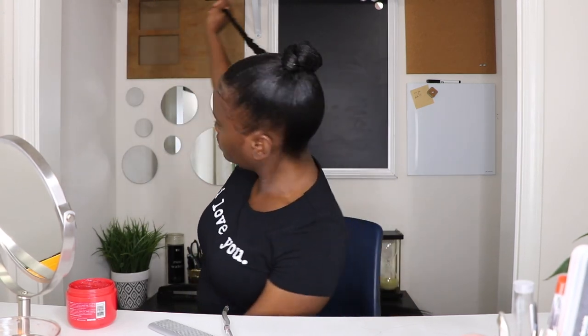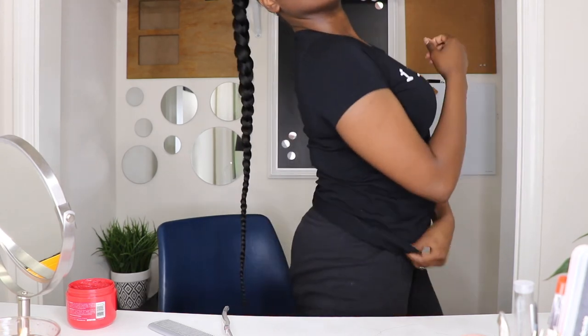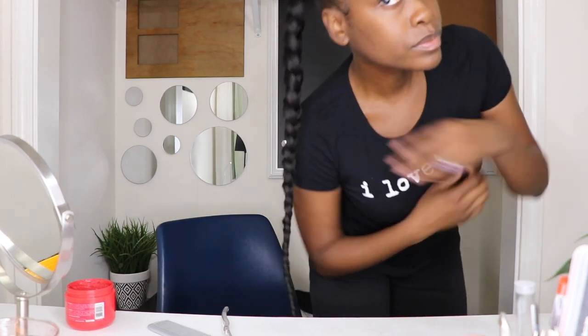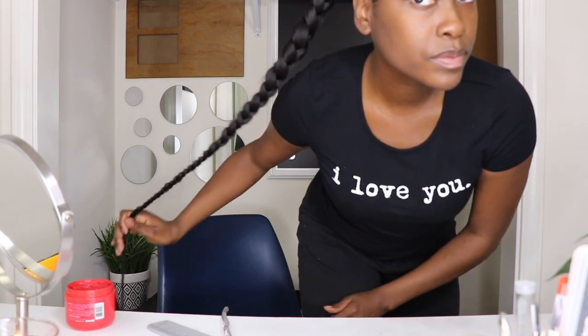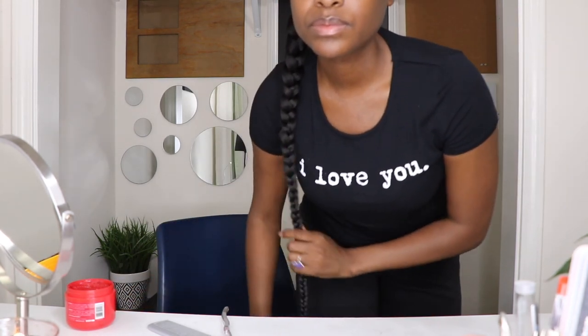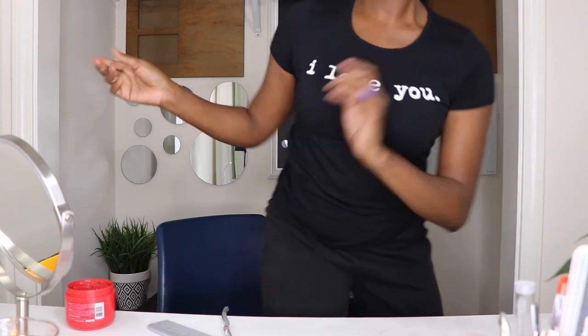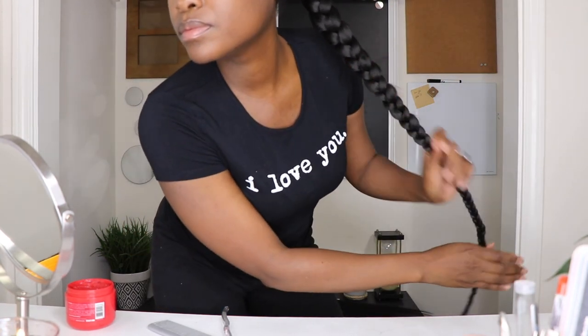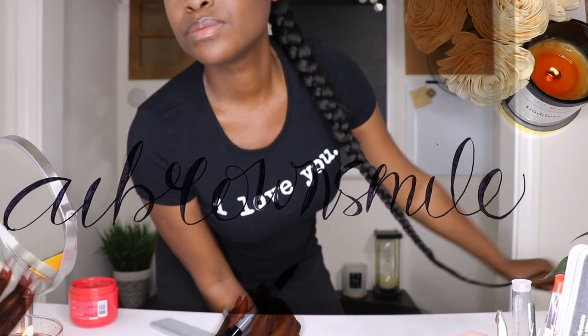And that is a wrap! Here's the final look, smileys. She cute. I tried to capture the full braid but it's a little too long to fit in the frame, but here it is in all its glory. Thanks so much for watching, smileys. I hope you all found this video helpful. If so, please give it a big thumbs up. See you in the next one.